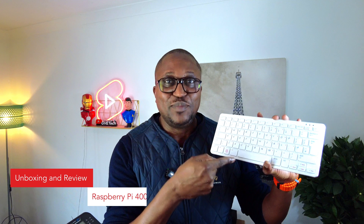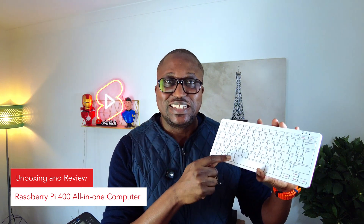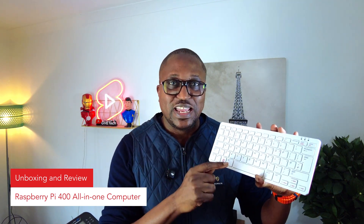What if I told you that for less than £60 you could own a fully functional computer, one that fits inside a keyboard? That's exactly what this is — it's called the Raspberry Pi 400. This tiny powerhouse is designed for coding, browsing the web, media playback and lots more without breaking the bank. Today I'm going to be doing an unboxing, setting it up, taking it through its paces, talking about the pros, the cons, and if it's worth your time. Welcome to GV Tech, I'm GVader — let's get to it.